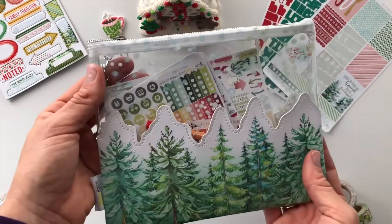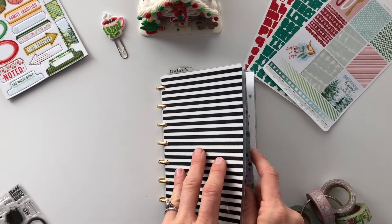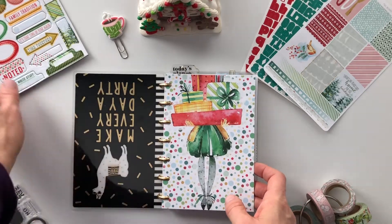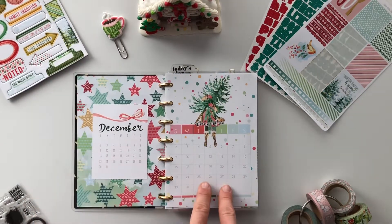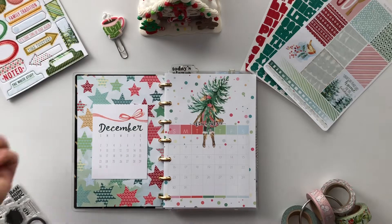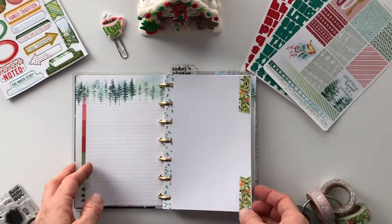That's the pouch that came in the kit this month. Let's get started with the planner — I'm going to take it out of the traveler's notebook cover just for the video. I used a B6 story; I just trimmed where the seam was and popped the pages in here. They fit — they're almost exactly the same size as the mini happy planner pages — and that's the first page of the story.